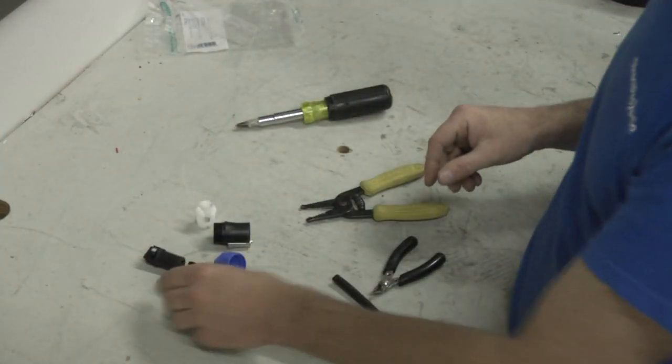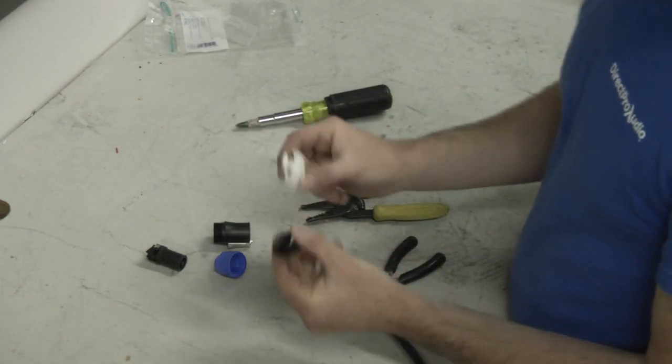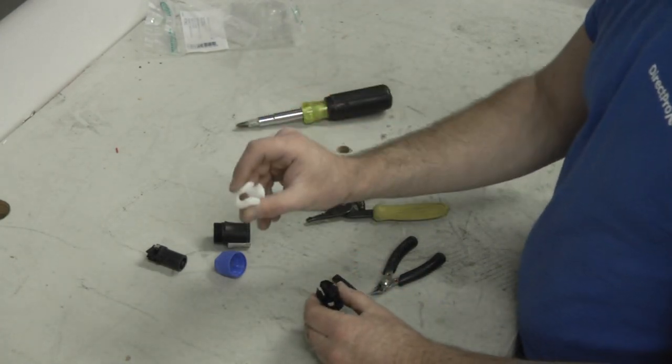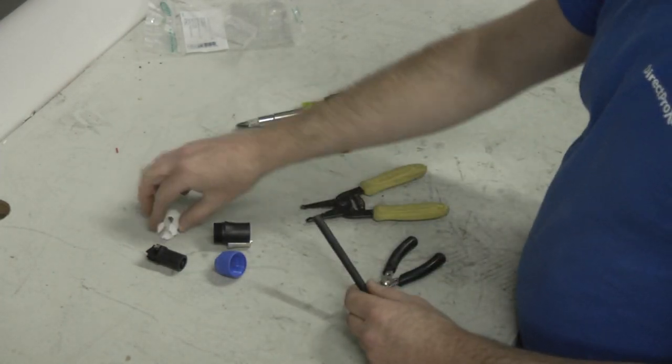When you open the connector up, you're gonna see five pieces. You're only gonna use four of those pieces. The difference is these two pieces right here — you're actually only gonna use one of them. The black one is for larger diameter cable, the white one's for smaller diameter cable. In this case, this is a 14-gauge cable with some insulation on it, and the white one will work just fine.